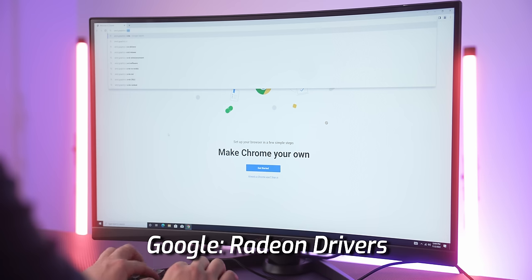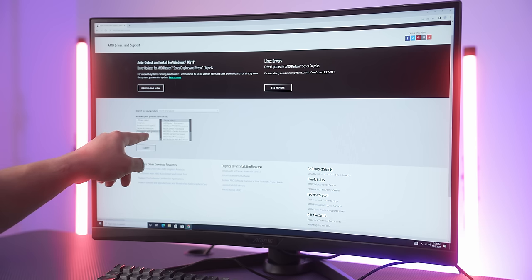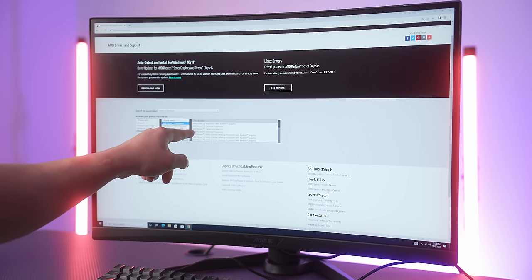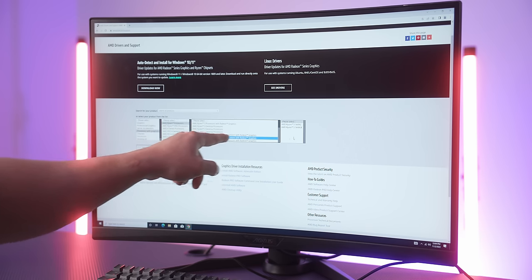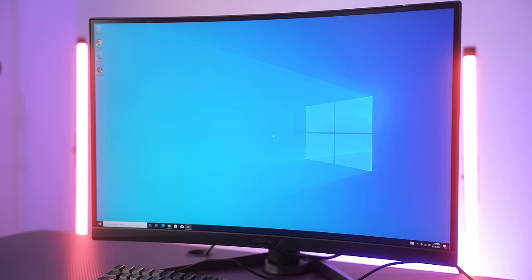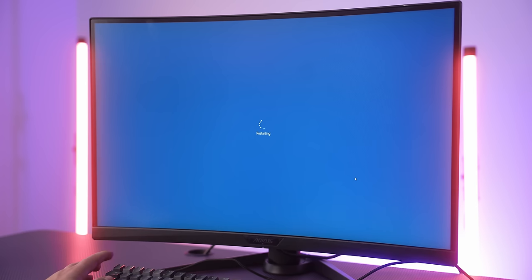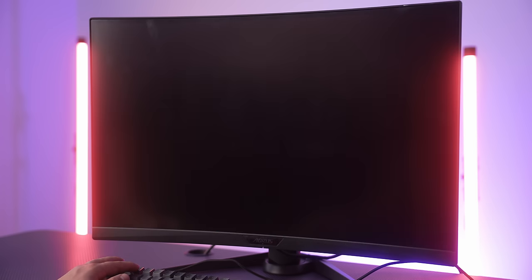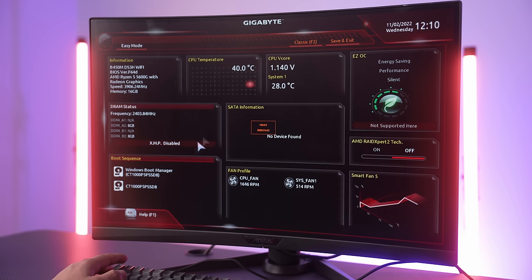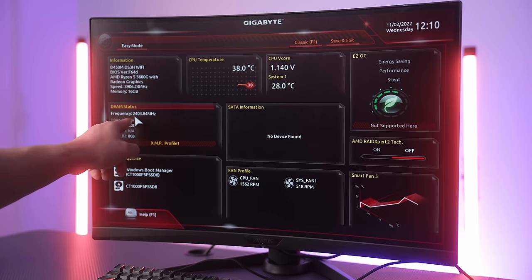To install graphics drivers, search 'AMD graphics card drivers' on Google and go to AMD.com. You can use the auto-detect tool, or manually select: Processors with Graphics → 5600G → Windows 10. Download and run the installer, just hit Next and let it complete. Then restart the system, and as it reboots spam F2 or Delete to enter the BIOS. Set the XMP profile to Profile 1 to ensure your RAM runs at its full advertised 3200MHz speed.